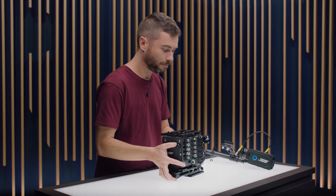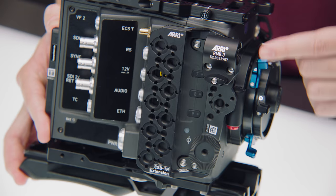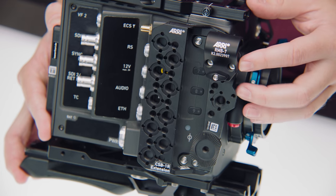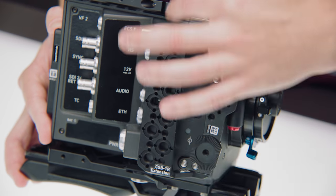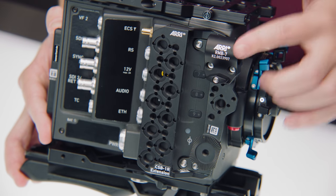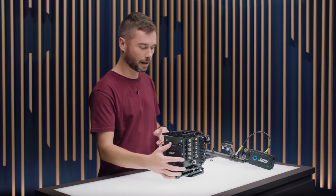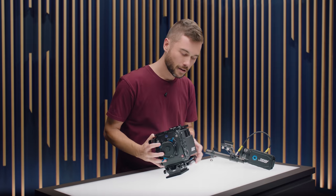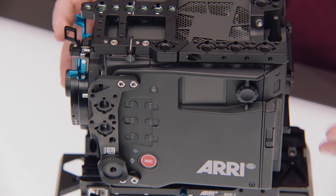On the side of the camera we again have side brackets, and the great thing is I can remove the top and bottom plates without first taking off the side brackets. We have lots of accessory mounting holes, the CSB1R extension, and RMB7, but we do not have the AMP1 articulated mounting plate with the lightweight accessories. The same left side bracket is here with rosette and hand grip mounting.